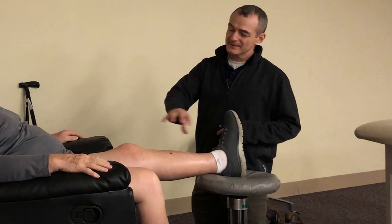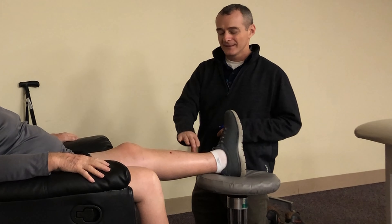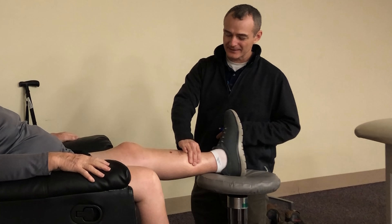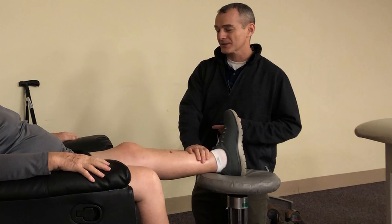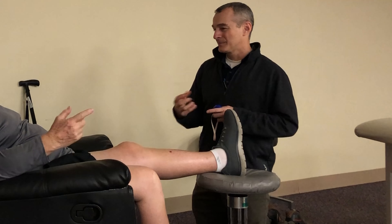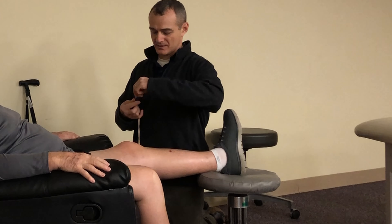This swelling is just because this leg has been in a dependent position for a while, so you get that kind of pitting edema in there. The coloration looks good, the temperature looks good, there's no real concern. I had a home care nurse — they weren't concerned.